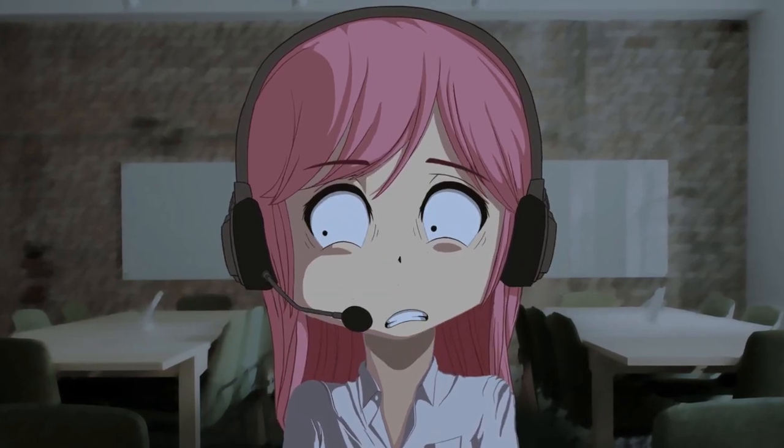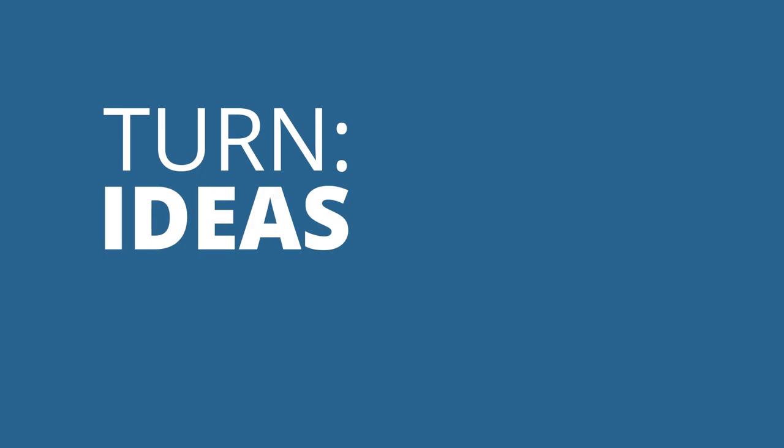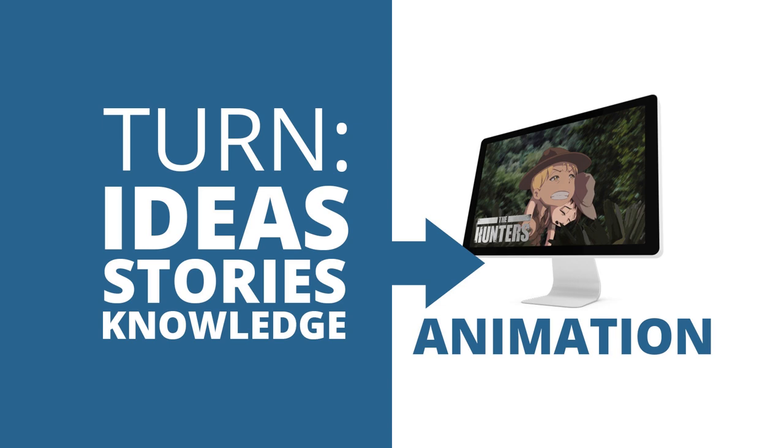And voila, the animation was finished. Thanks for watching. Share this video to any creative people you know. If you know creative people who have ideas, share this video because this can help them turn their ideas, their stories, their knowledge into animation. This is Mark Diaz for 2danimation101.com. Until next time, take care.